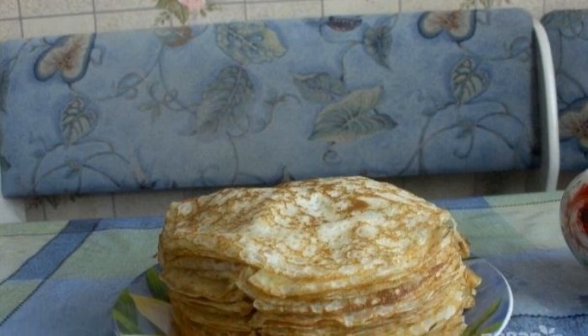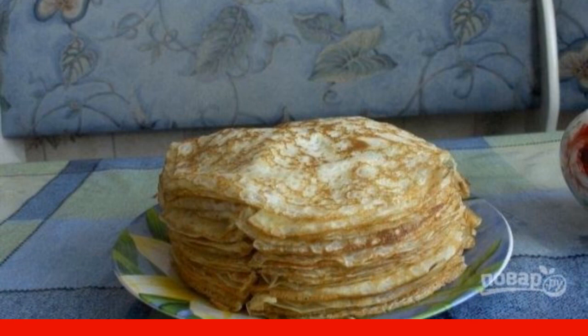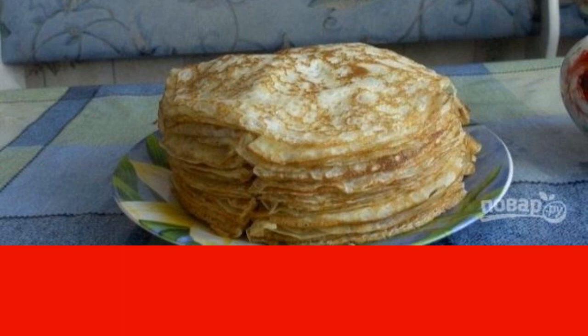Thin pancakes are equally popular in Russian cuisine and in French. Thanks to the recipe for how to cook fishnet pancakes with milk, you will make thin and delicious pancakes with holes for breakfast.